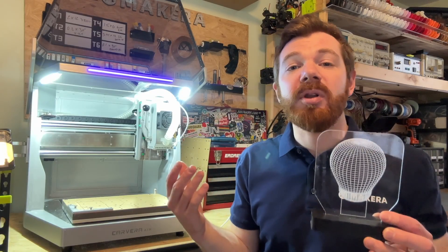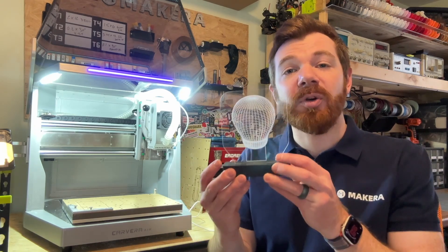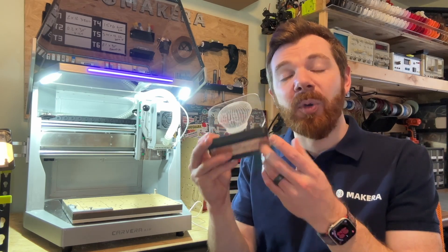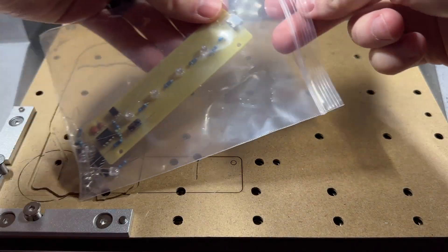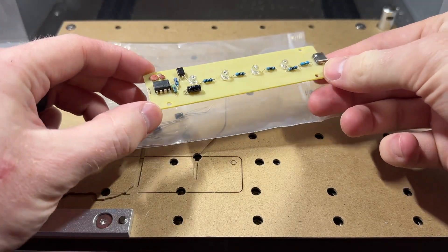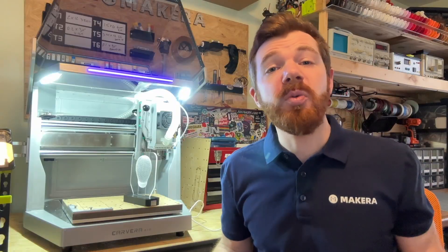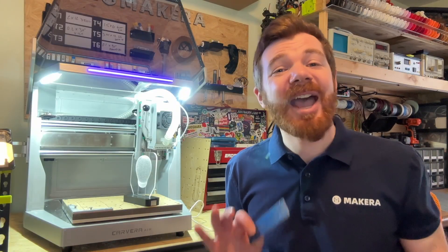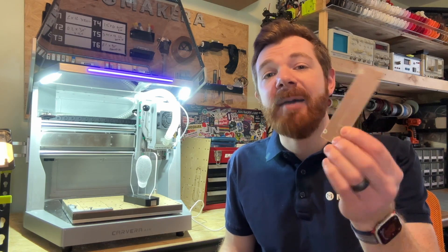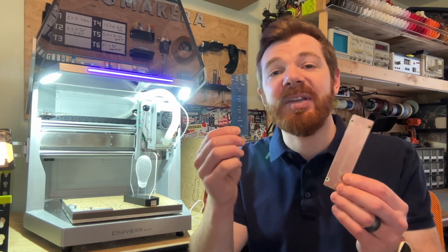The LED light project is one of the more complex example projects because there are multiple parts that need to be manufactured. The first part, the printed circuit board, is actually optional. The sample materials pack not only includes all the electronic components to make your own PCB, but also includes a fully assembled PCB. If you do want to make your own PCB, there are two different ways: creating a simple unmasked copper PCB, or if you have the PCB fabrication pack, a masked PCB instead.